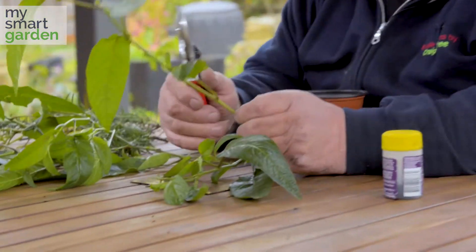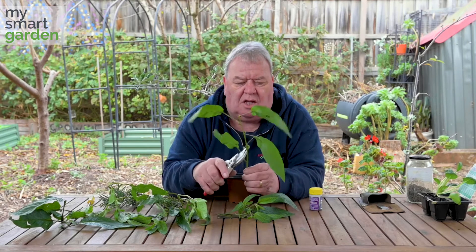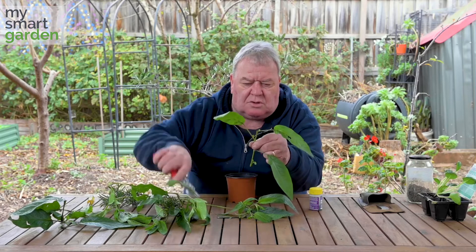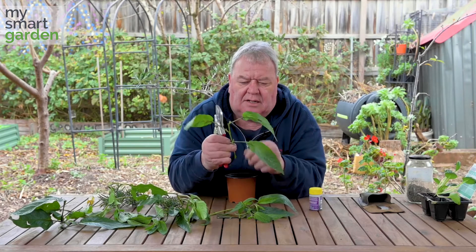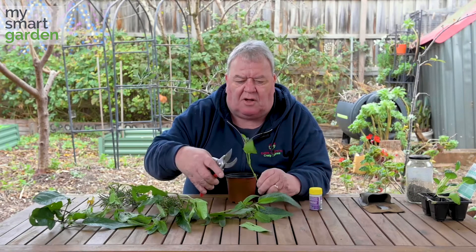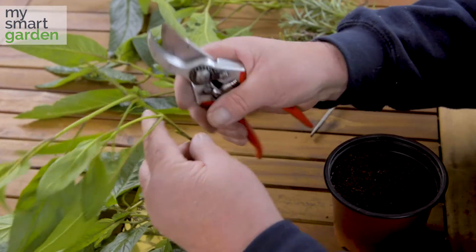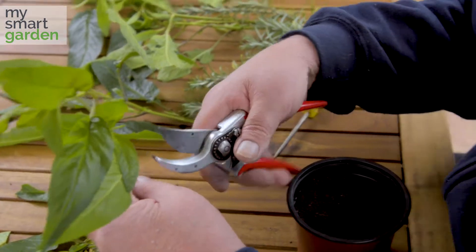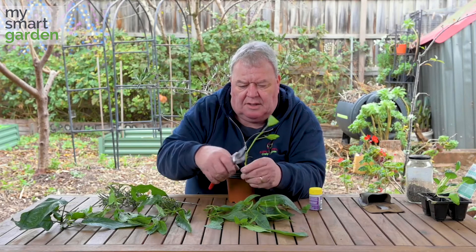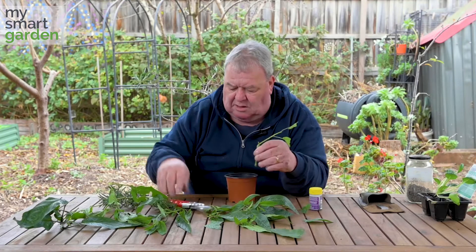Use clean, sharp secateurs. When you're going to make a cutting, you need to make sure that you cut just below a leaf node where the leaves or stems join that main stem, and cut off the lower leaves and snip off half or most of the leaves just like that. You reduce the tops of these down so that they're not having to supply as much water, and generally leave them about three or four buds long.